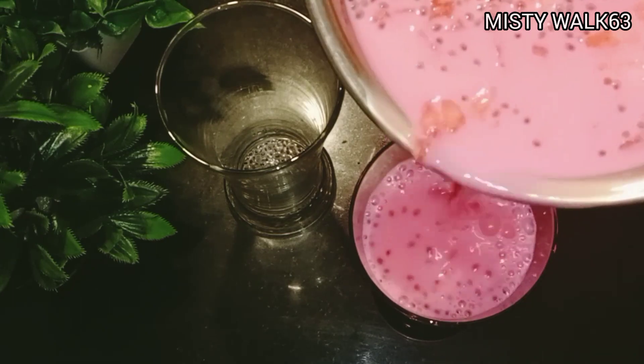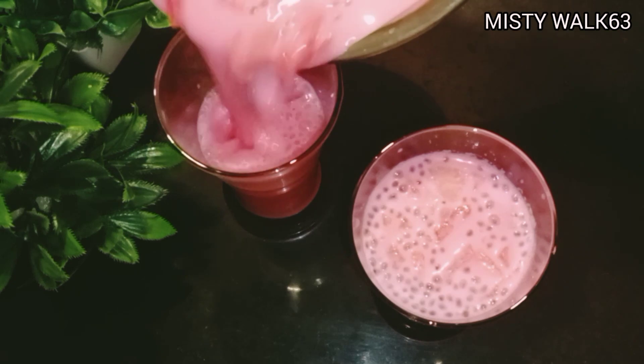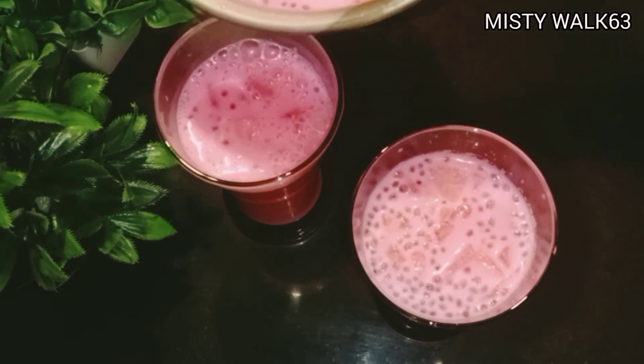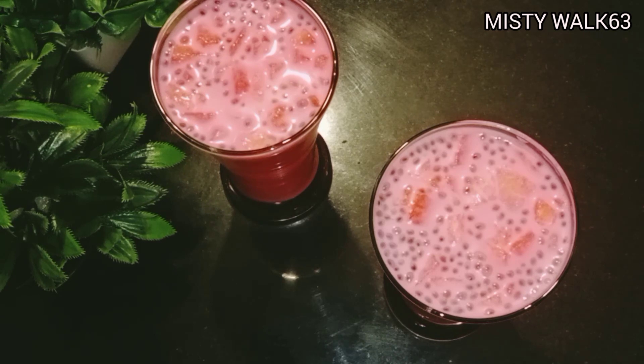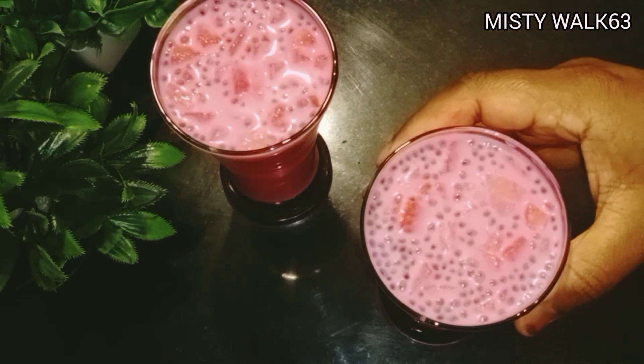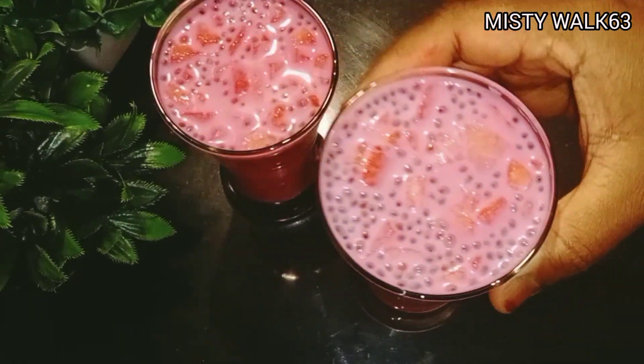I am going to mix the chia seeds in the tin and mix up a little of the chia seeds. Take a little bit of the chia seeds in it, then mix it in the refrigerator and see it.